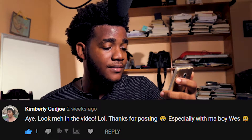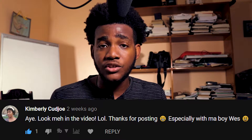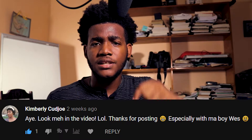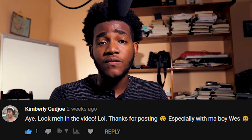Hey, I'm in a video! Thanks for posting, especially with my boy Wes. Wes is a cool guy — you should check him out on YouTube, his link will be somewhere in the description. And yeah, you were demanding more vlogs and I happily delivered more vlogs.